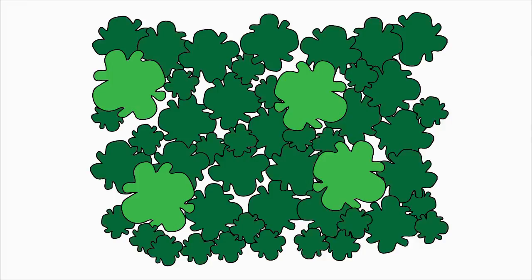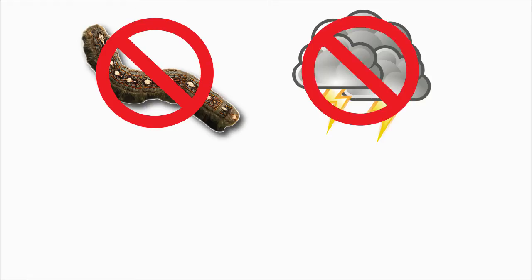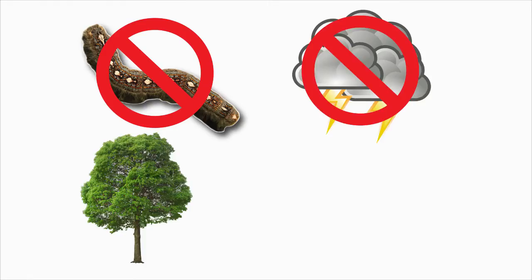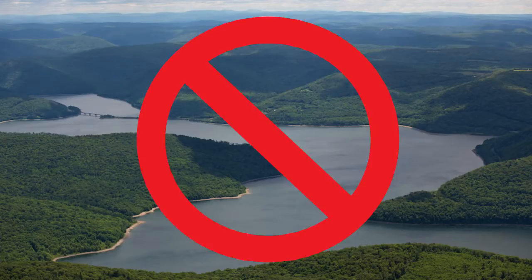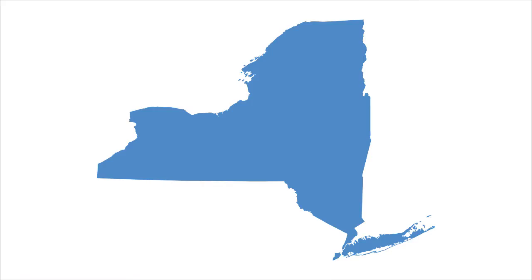If you're careful with which trees you cut, you can actually improve your woods by growing larger, healthier trees that better resist damage from insects and storms, produce more valuable timber, and provide more food and shelter for wildlife. You also don't need a lot of land to sustainably grow your own firewood. In New York State, for instance, 12 acres of trees will grow enough firewood to heat your home year after year.